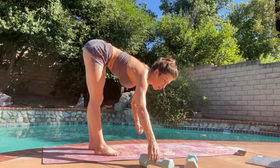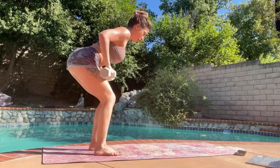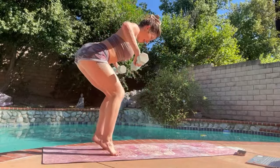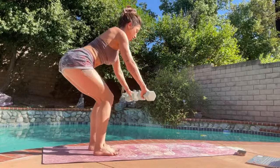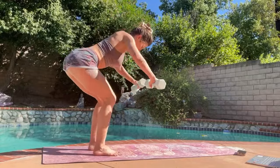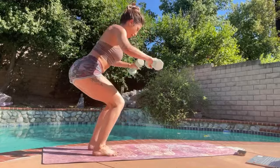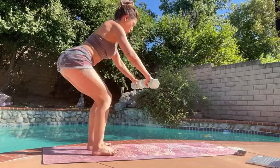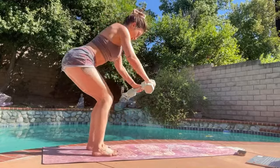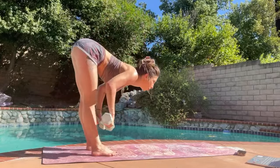If you want to grab the weights you can. Instead of pushing completely forward, you're actually pushing down and then lat-pulling back. Let's do three more. And forward fold — drop the weights if you used them.